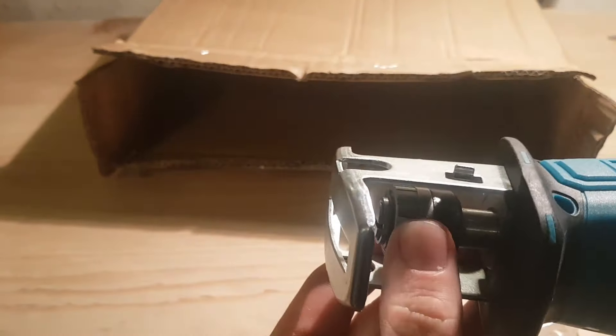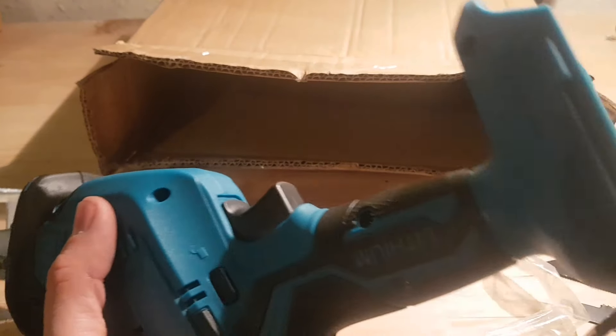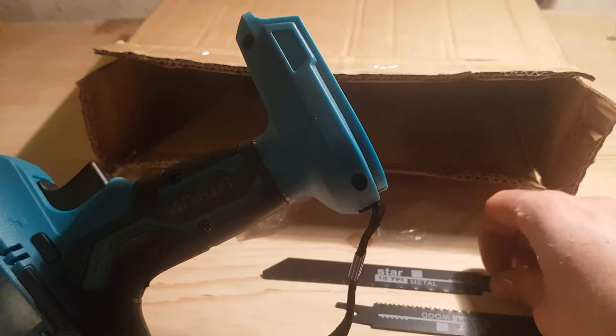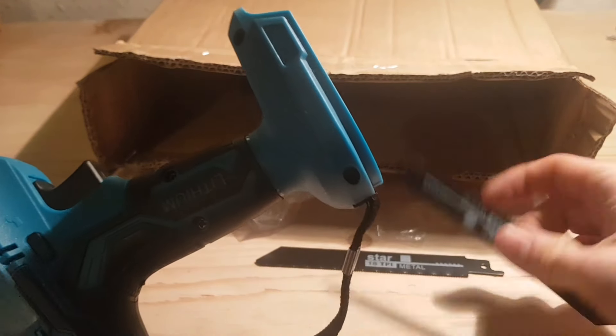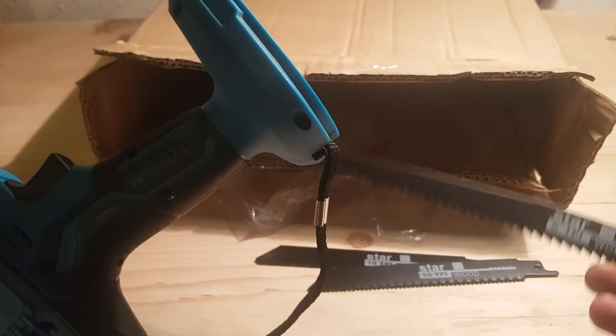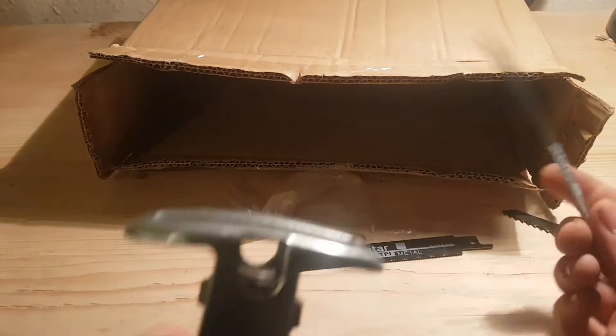It's just like a jigsaw — how you change the blade, just pull on that slide, slide it along, put it in. They gave us three blades with this as well: one for metal, one for wood, and then another wooden one but a bit longer. Let's put the short little wooden one in.